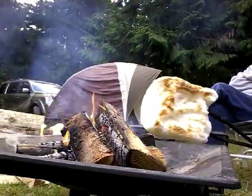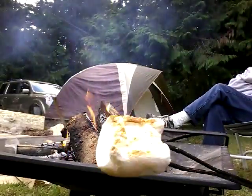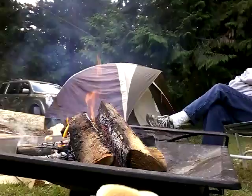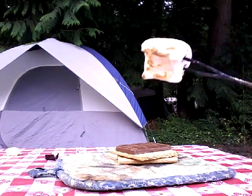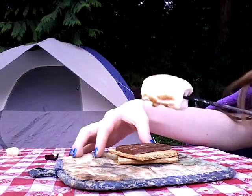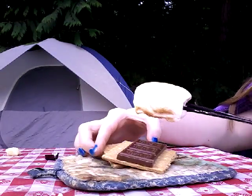It takes practice to get marshmallows perfect like this, so don't expect this on the first try. Now, put the marshmallow on the graham cracker and chocolate.